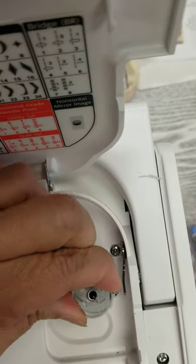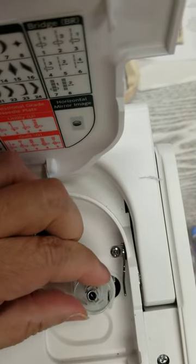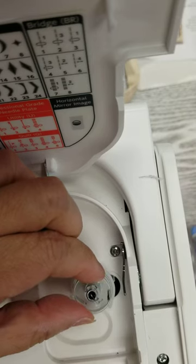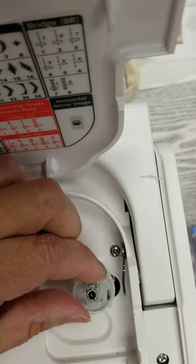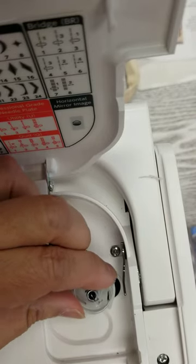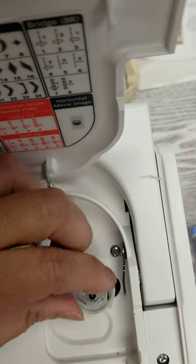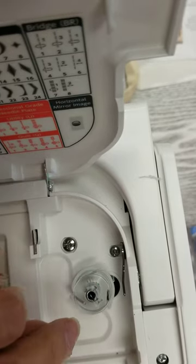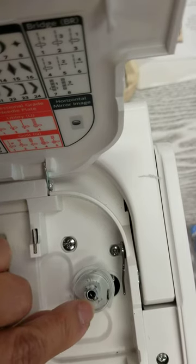Let me do it again. Now listen for the click as I turn. That makes sure that the bobbin is seated properly. If you just manage to put that bobbin down and it was seated properly, you won't be able to turn it any further and you won't hear a noise. One of the things you'll see is it's kind of lined up with this little spring up here, with this little open divot.